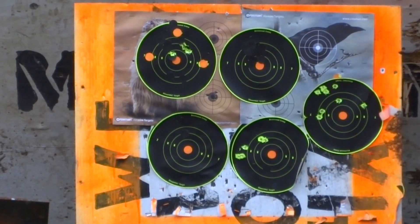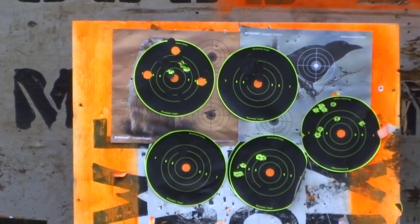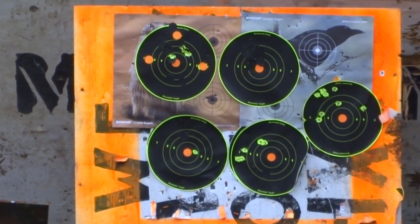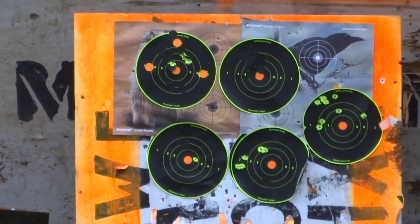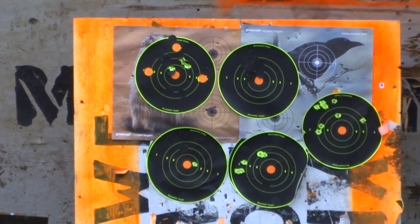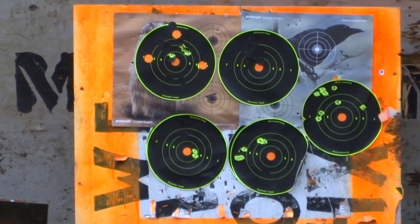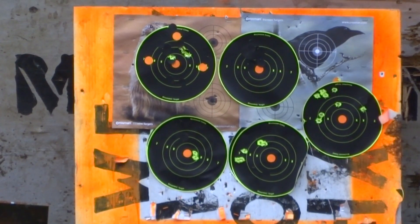Let's go down to the bottom target and do another couple shots. Man, my hands are freezing. She's starting to wake up. I don't know if cold weather really messes with these spring rifles. I've been around air guns all my life, but I started out with the old Benjamin multi-pump .22 caliber that my dad had.